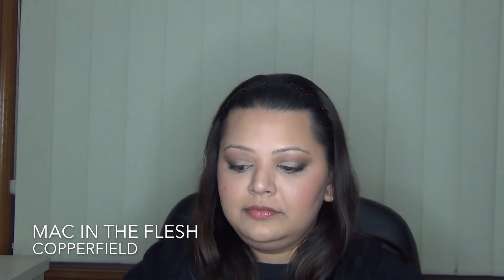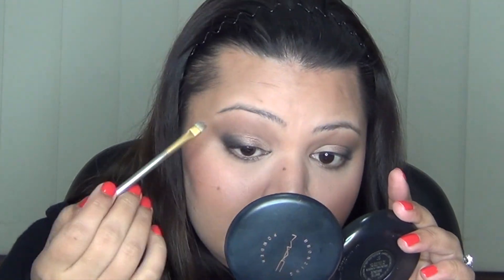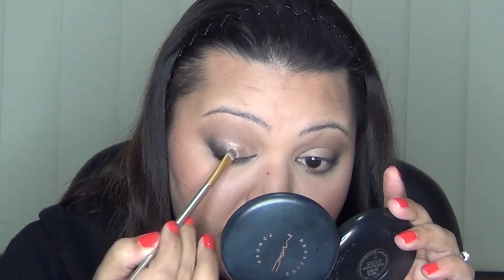Using Toasted, I think, in the middle of the eye and then for the inner corner using Copperfield. I wasn't getting the intensity that I wanted, so I decided to go back in with Toasted shadow again but with a wet brush. So taking that Toasted again and spritzing my brush with the Mario Badescu spray that's in that bottle, and just applying that on the same area as before, just the center of the eyelid, and then just overlapping the two shadows — so the Carbon and the Toasted.